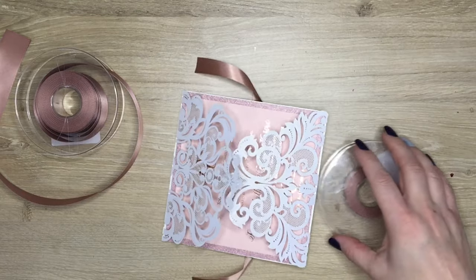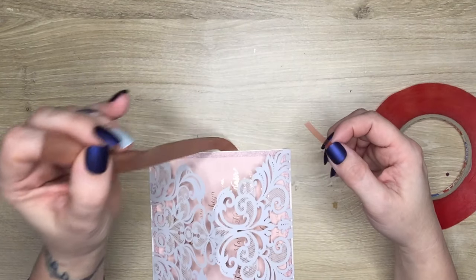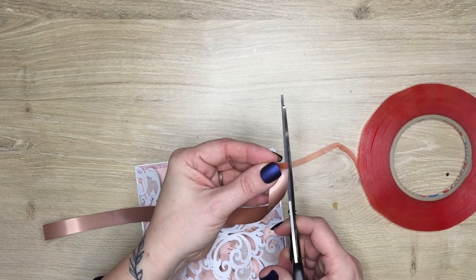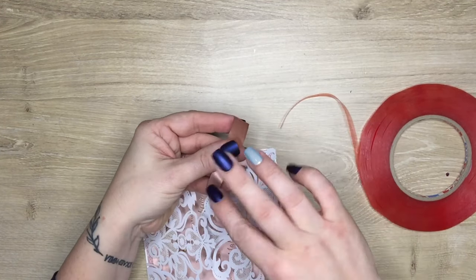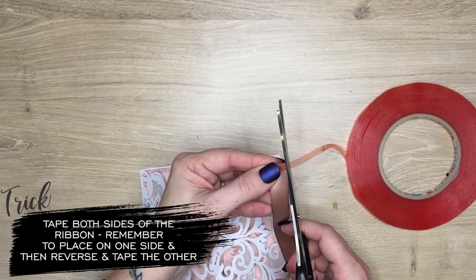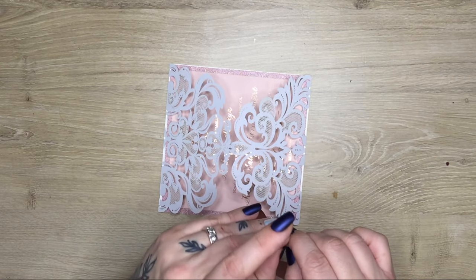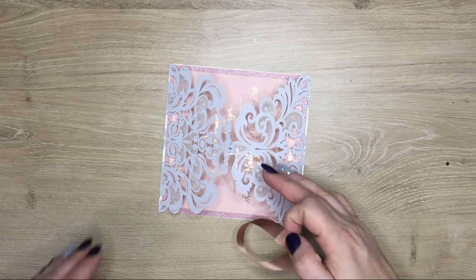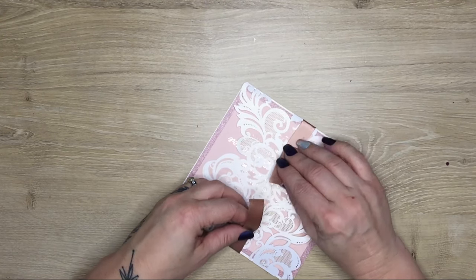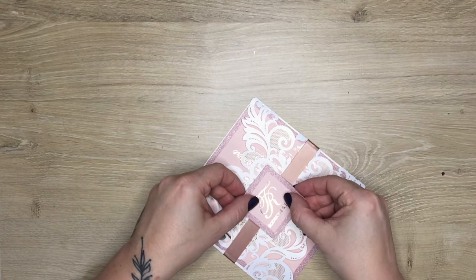A piece of advice: measure out one and then measure out the rest of your invitations factory style — assembly goes faster than doing them one by one. I like using red tape. Red tape is a lot more adhesive than paper tape. Yes, it's more expensive, but you don't want your belly bands falling apart. Place the tape on either side — one side up, then twist it and put it onto the other side — because you want an under and an over when sticking it together. I like using two pieces of tape to know that my belly band is well fastened.